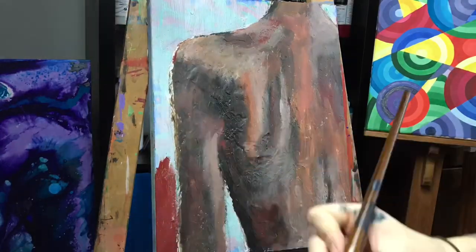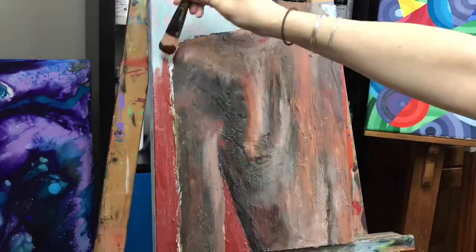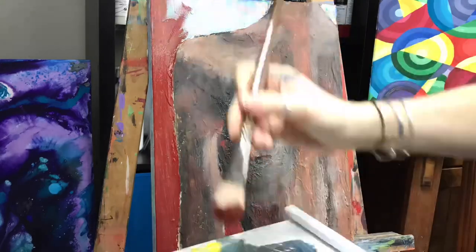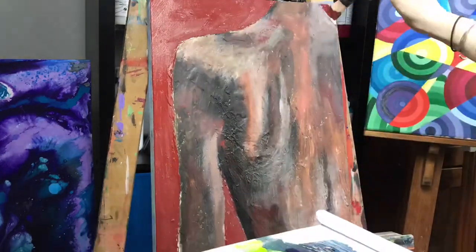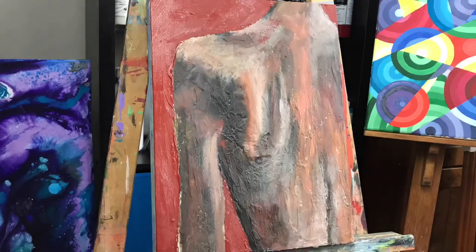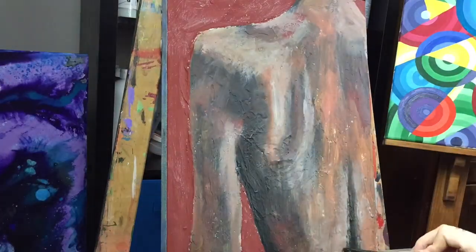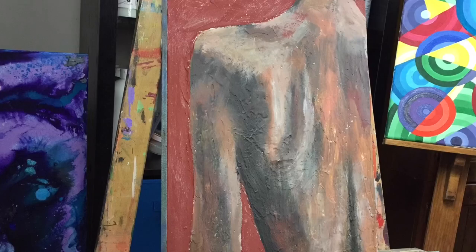I let it dry for a couple of days and now I'm using Atelier free flow acrylic paint with my paintbrushes. I'm not using any water — this technique is called dry brushing. I apply my paint and then with the dry brush I will blend it in, then go back to my paintbrush with paint and blend it in, just alternating between five brushes.